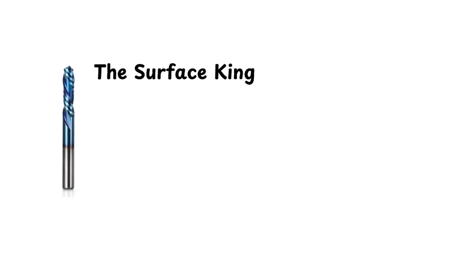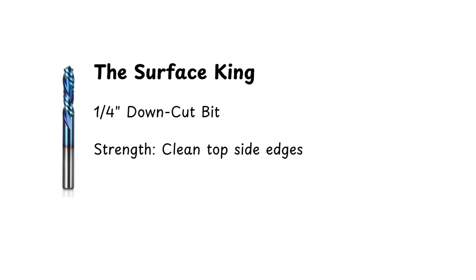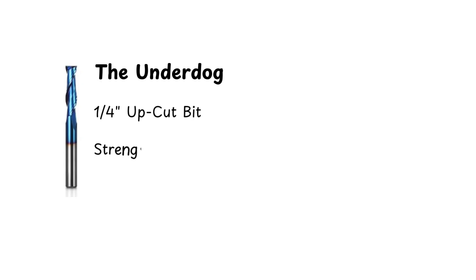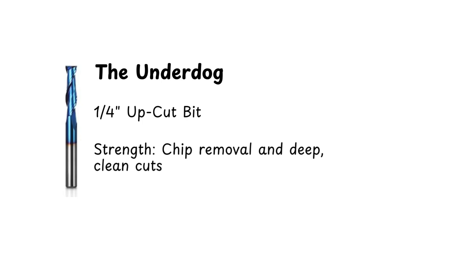And here comes the Surface King — the quarter-inch downcut bit. If clean topside edges are your priority, this champion's got your back. And finally, the underdog — the quarter-inch upcut bit. It might not grab the spotlight often, but it's here to show how a smooth exit can make all the difference.